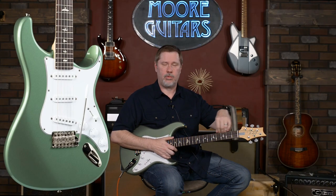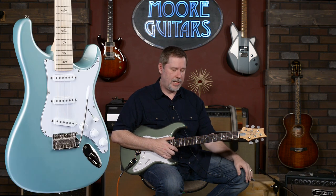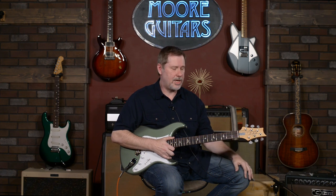We have both Rosewood fretboard and Maple fretboard models in. Some of you were looking for certain colors — we've got different ones. You'll call down here, or you can get on our website and check out what we've got in stock. A lot of people were asking when we were going to get these back in stock, and we finally did.